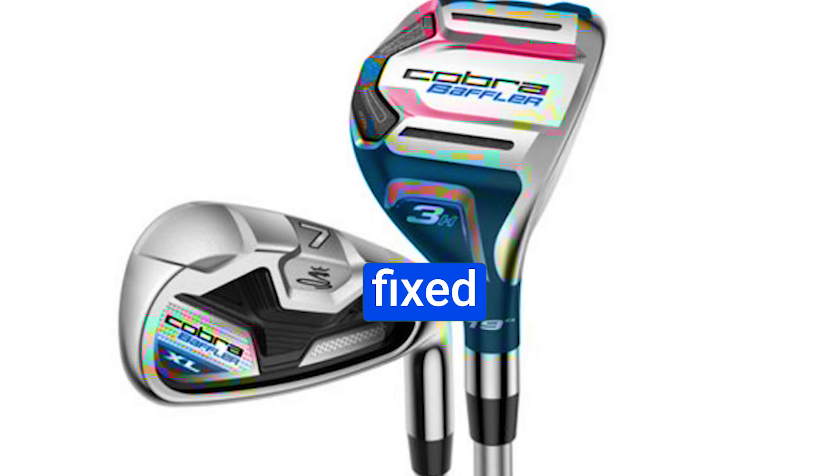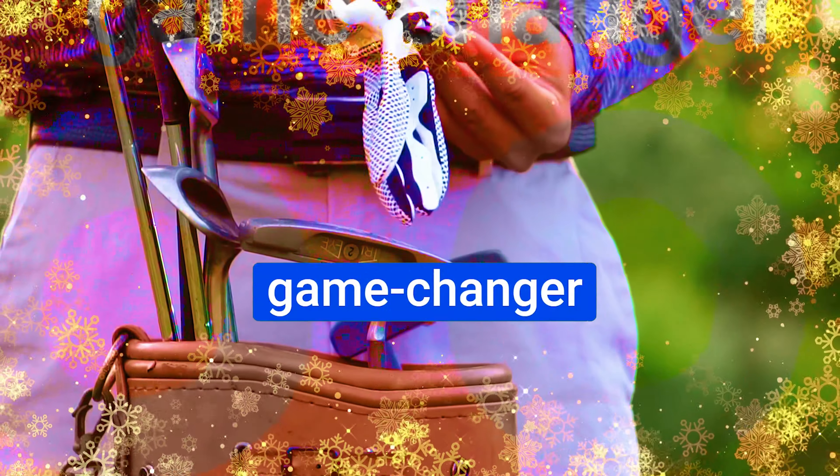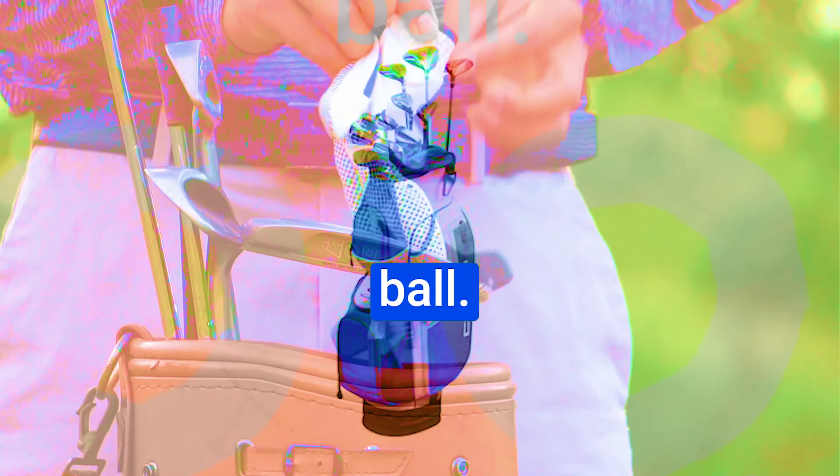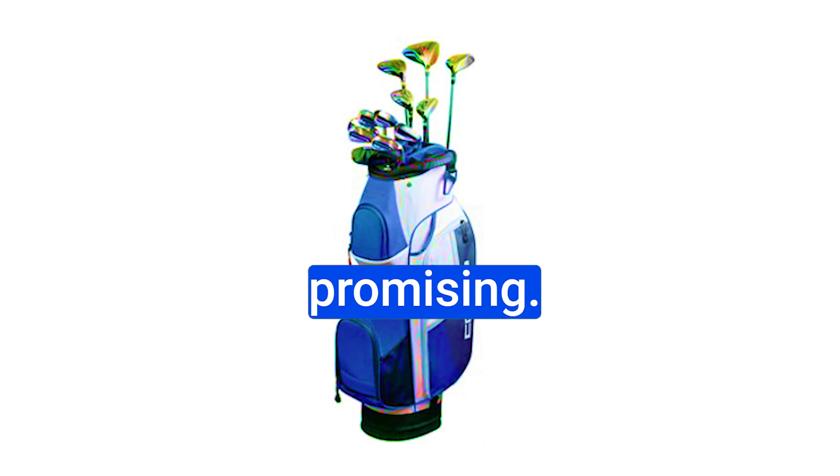The driver is fixed at 10.5 degrees with no adjustability, but it has a draw bias, which can be a game changer if you struggle with slicing the ball. The sound might not be perfect, but the performance at this price point is promising.